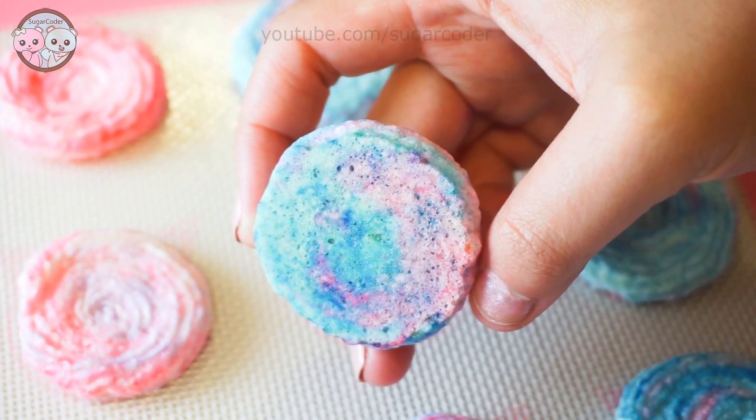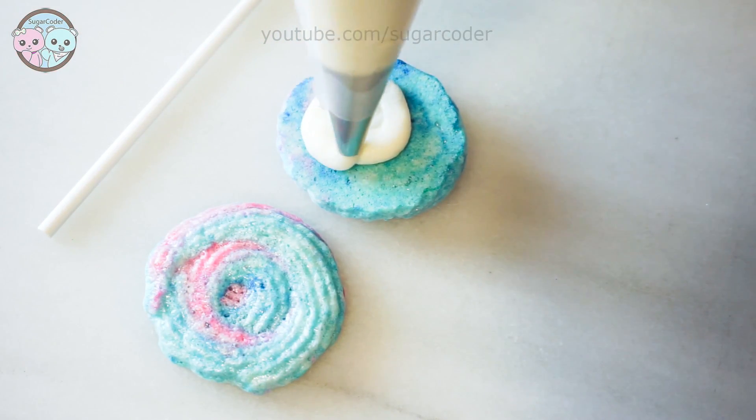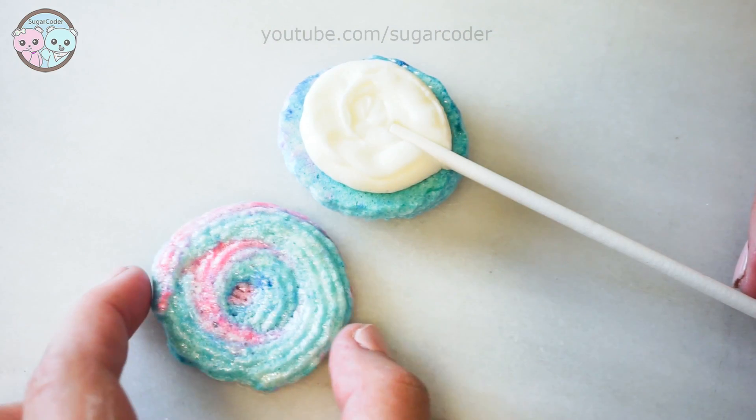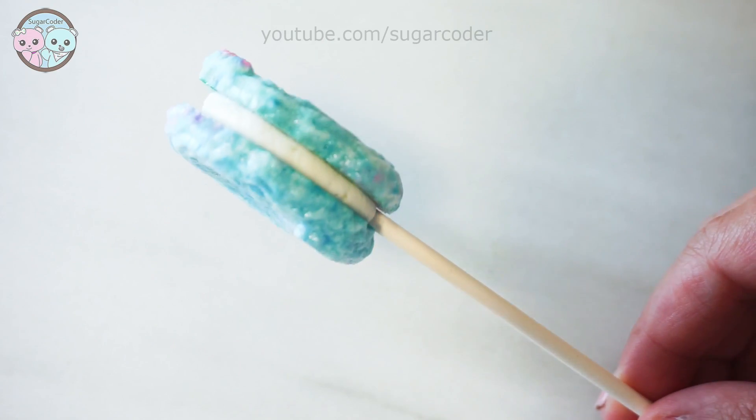You know the meringues are done when it's very easy to remove from the baking mat. For the filling, I used vanilla buttercream frosting and then sandwiched two meringue cookies together. And then there you have it, a beautiful meringue lollipop.